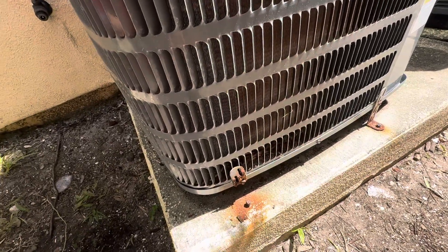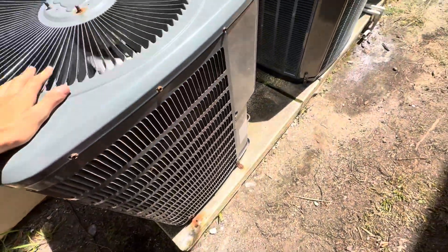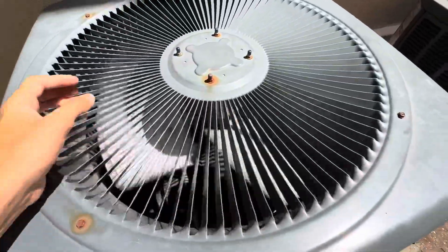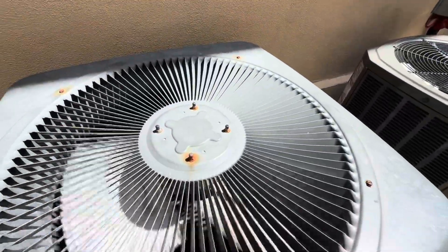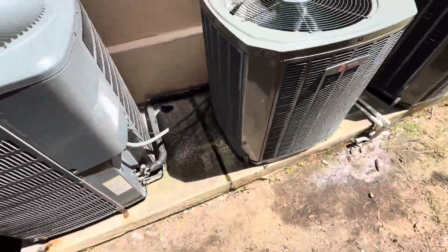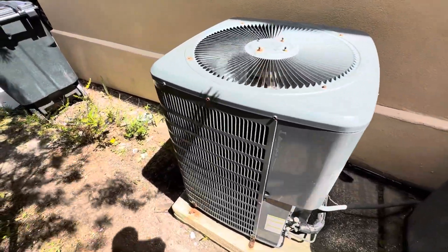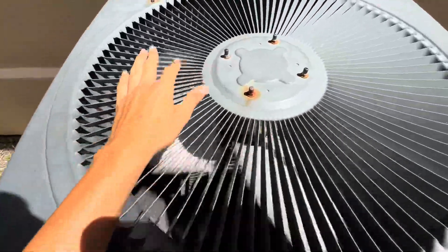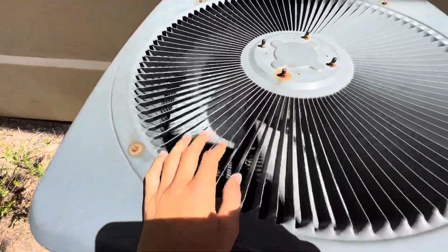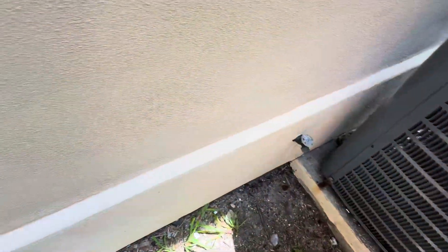It sounds very weak. This compressor sounds very weak — it would not start. I don't know what's going on with it. It started failing at 2 o'clock yesterday. It is now 11:30, and it's been running without the compressor ever since. It has been trying to start but everything sounds a lot weaker. I don't know what's going on.